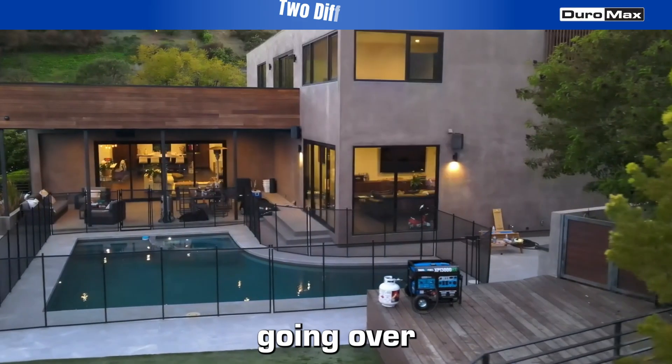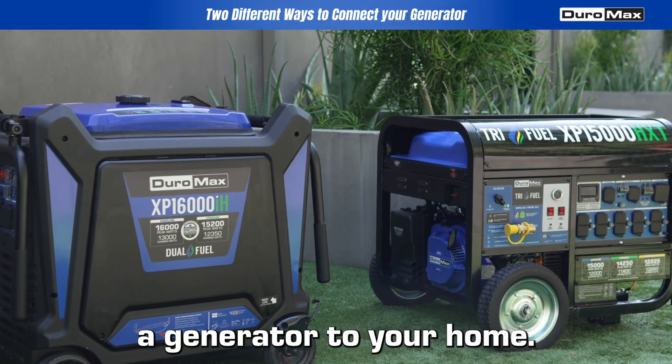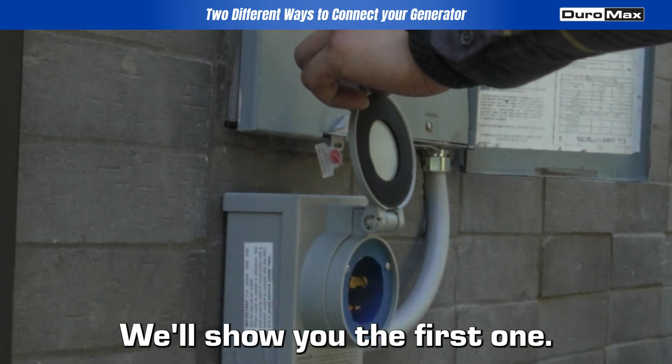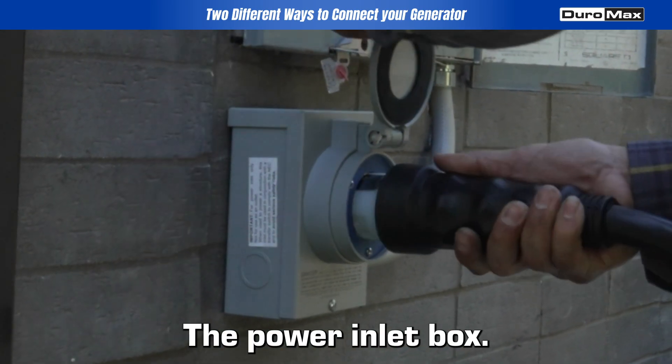In this video, we will be going over how to connect a generator to your home. You can do it two different ways. We'll show you the first one: the power inlet box.